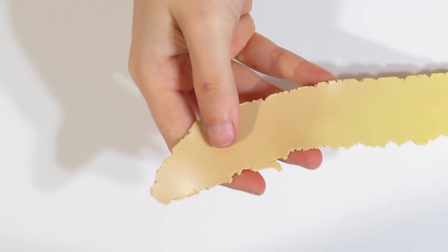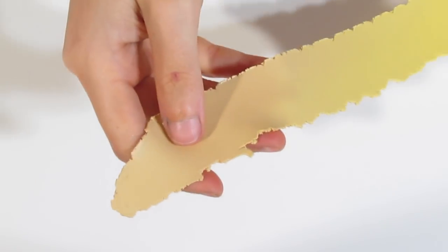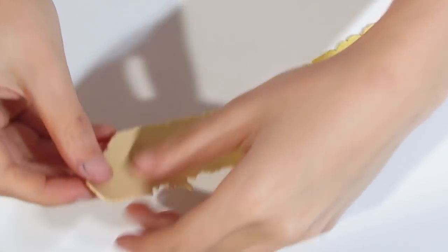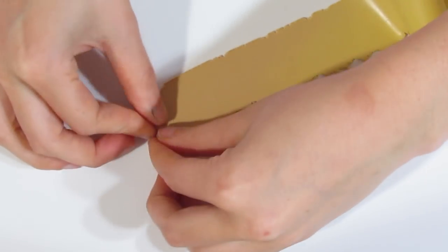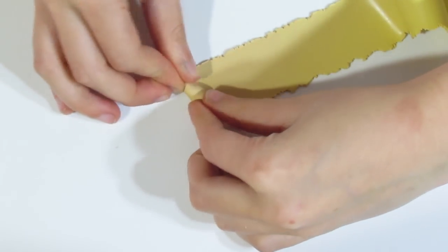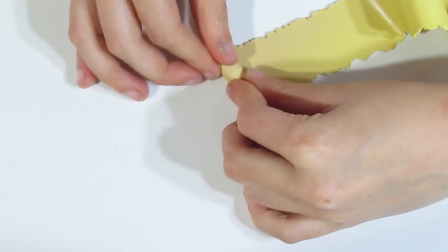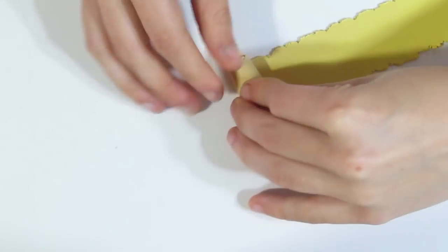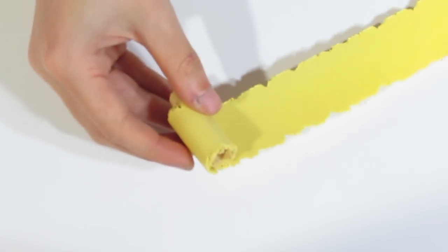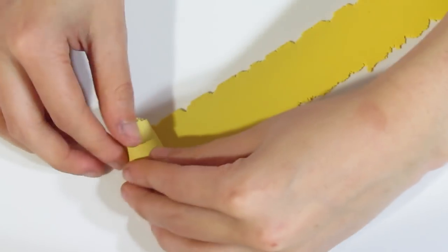Starting at the beginning and running all the way down. We're going to start with the Ecru end. All you're going to do is start to roll it and squeeze tight because you don't want any air bubbles in here. Just roll that up the length like so.